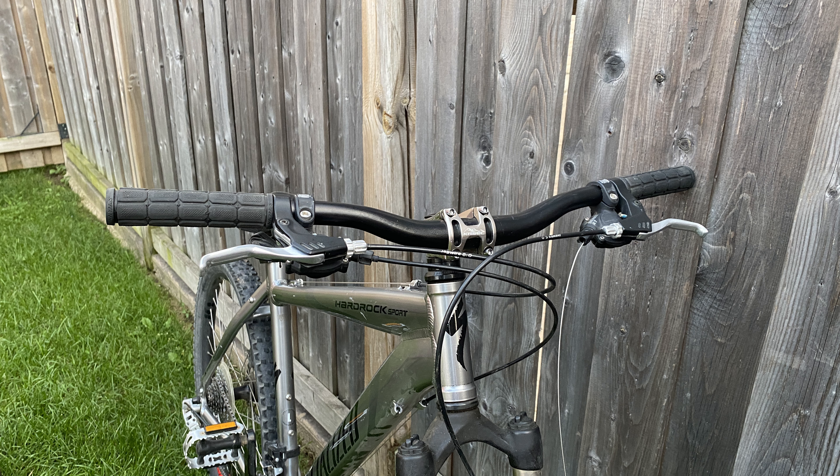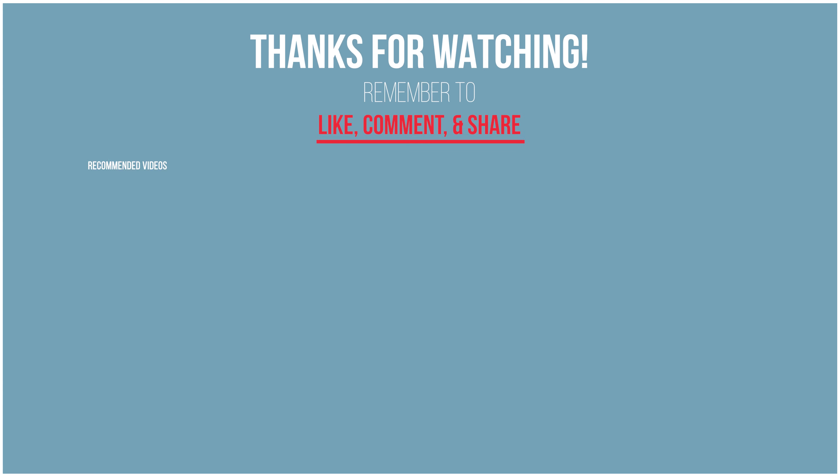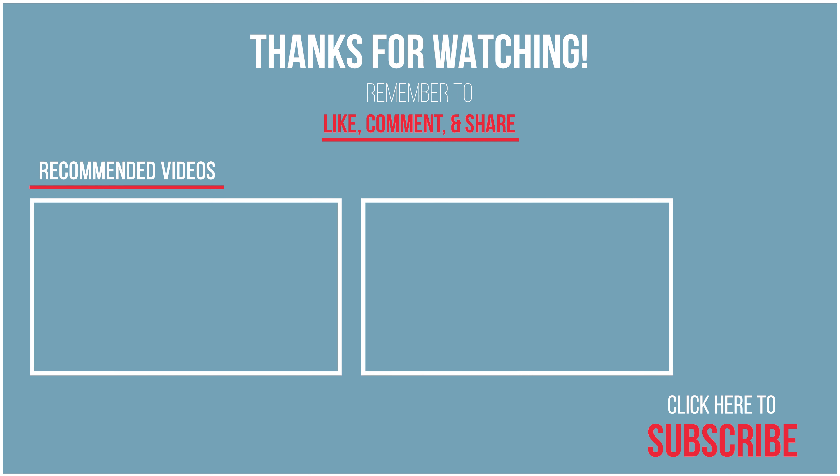Okay, that's it for today guys, just a quick video throwing that stem on. I've got plans for this bike — I'm going to do a 1x, an aero fork, might even make it a single speed. More content coming, so be sure to subscribe and thanks for watching.